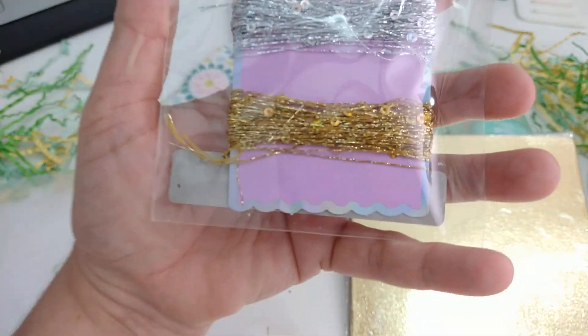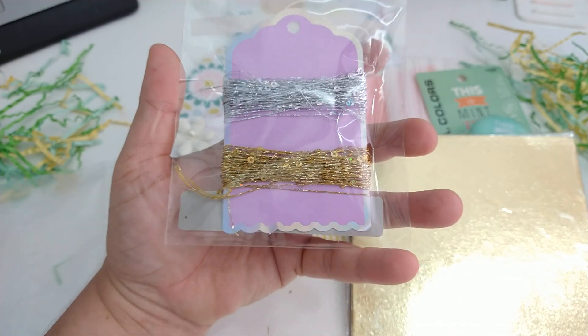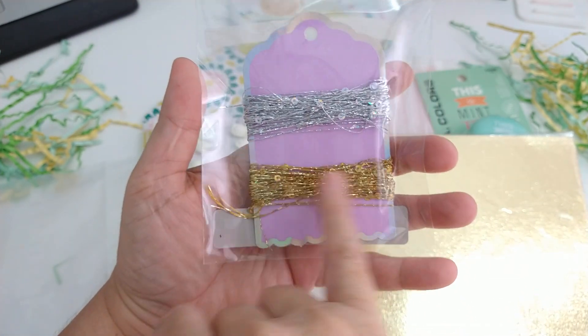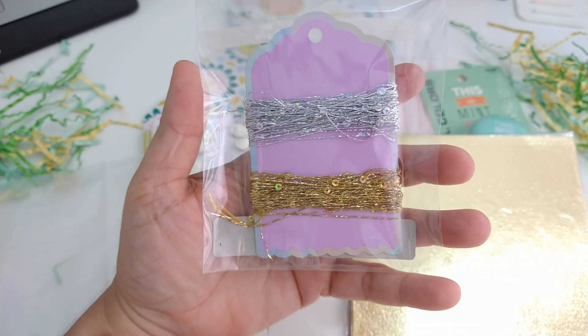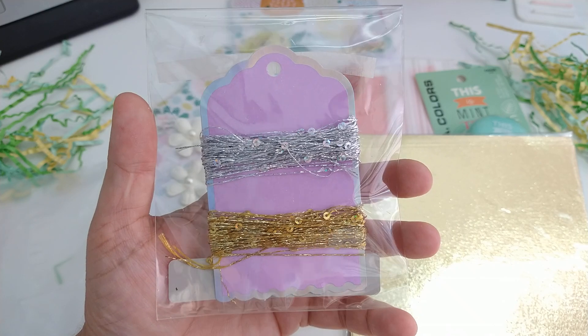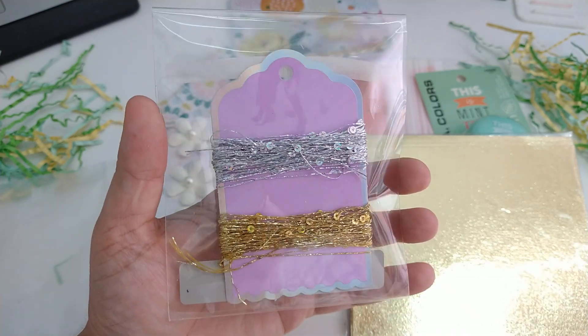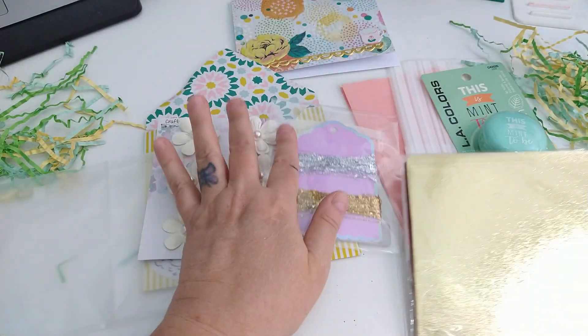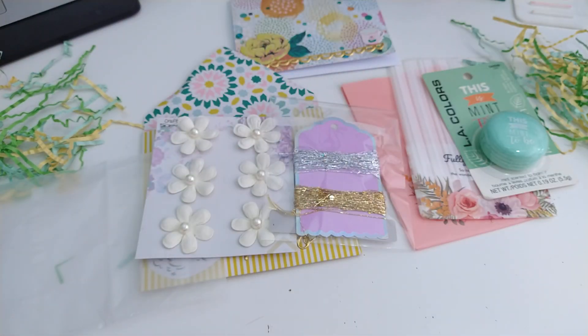She sent me some thread. Look at that thread — where is everybody finding this thread? I had one more entry where someone sent me some too. But look — she gave me gold and silver. Thank you so much! I love it. And then she sent me some six-by-six paper.